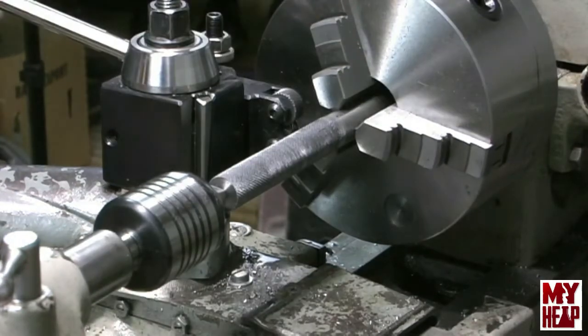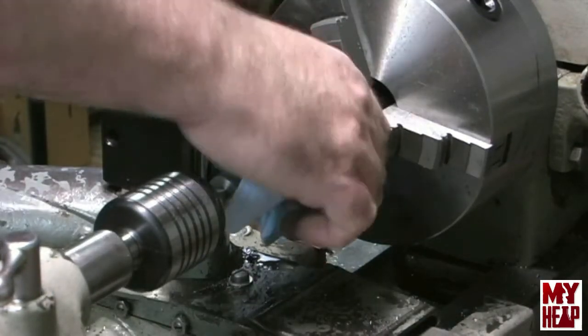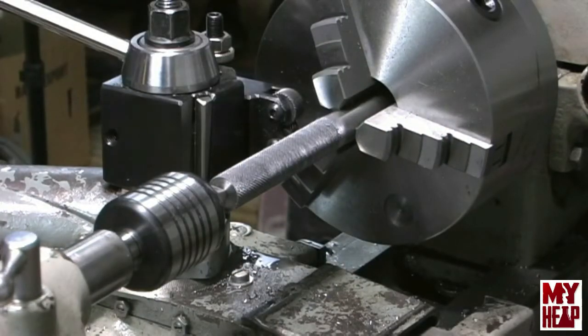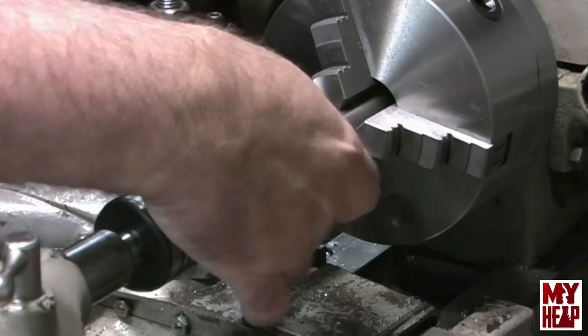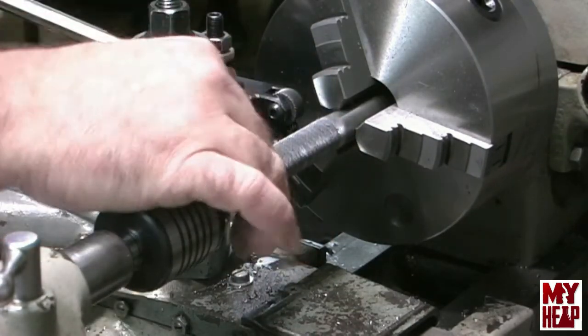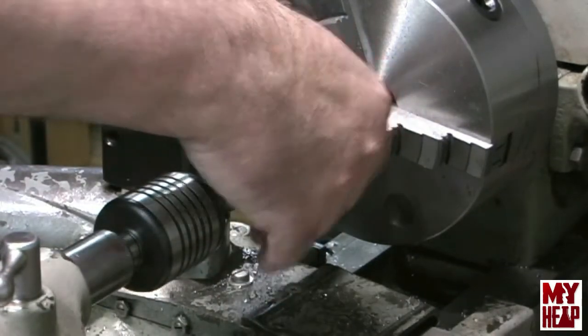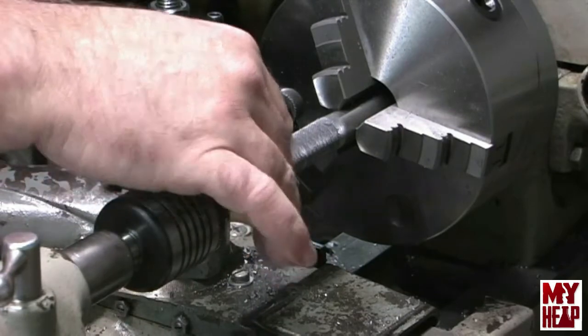It's been suggested to me, and I think they're right, that I need to get the scissor type knurl — I think it would be better. But this is knurled and it does provide a grippy surface, so hopefully that'll work.